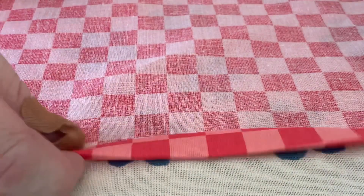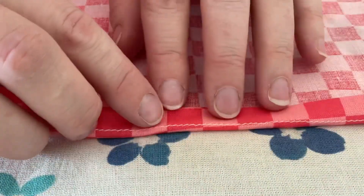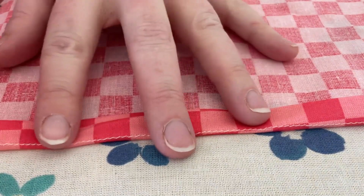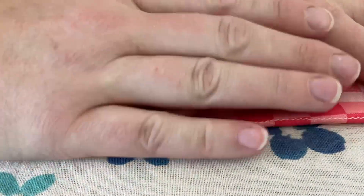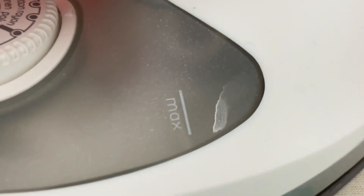Now I'm going to fold one more time so that my stitch line is right at the top of my fold. Once I have that where I want it, I'm going to use my iron again and press that into place.